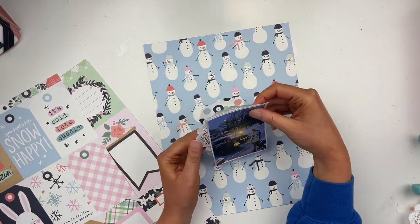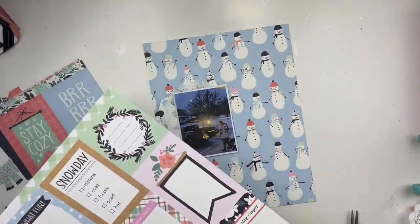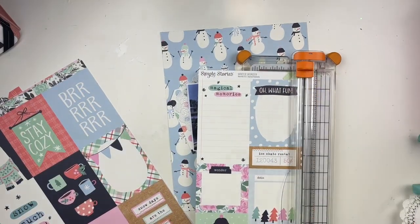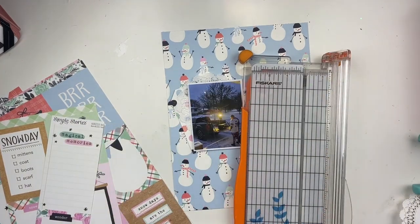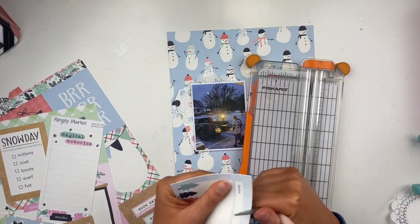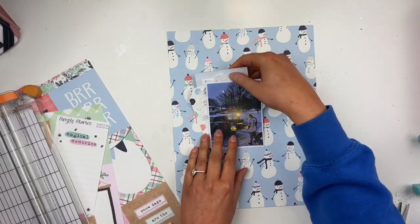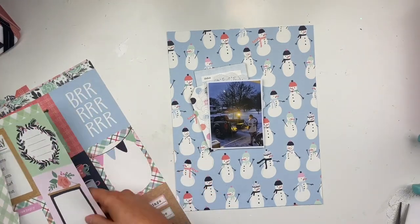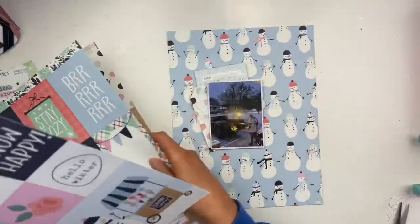A doily, cardstock stickers, enamel dots or gems, letter stickers or foam word/phrase stickers — something with words, whether foam or regular tile letters — and either paint or a mist spray. You don't have to do full-on mixed media, just a little bit, whether it's in your background, some paint splatters, or painting something.